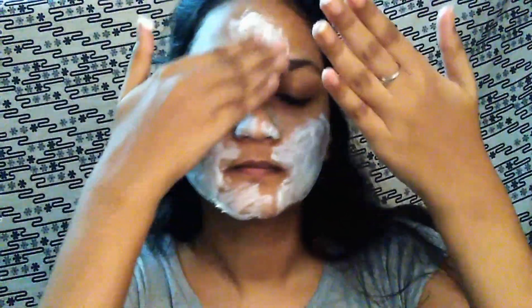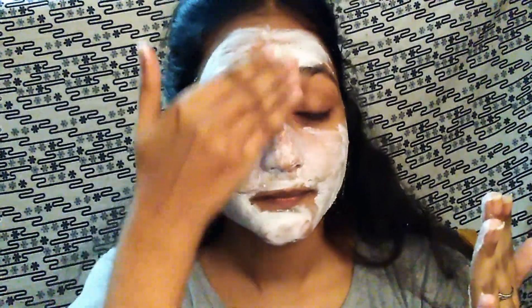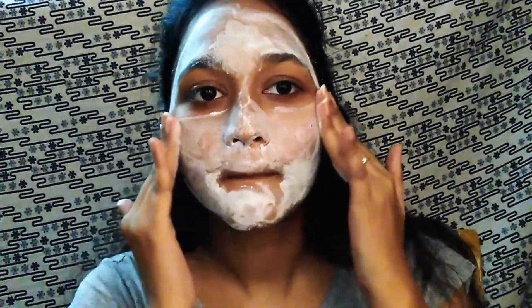Second step is Scrub. The particles are visible. It is not too harsh and won't over-dry the skin. When you scrub, it makes the skin very mild and soft. Avoid over-scrubbing as it can damage the skin. For sensitive skin, use very gently. Now we wash and dry the skin.